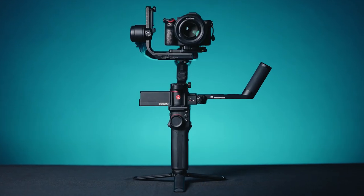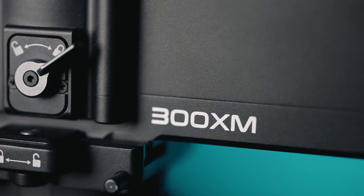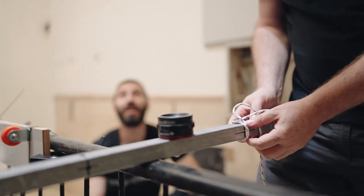All you need for these shots is a gimbal — we'll be using the Manforto 300XM — and some pipes and cables.